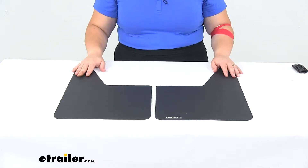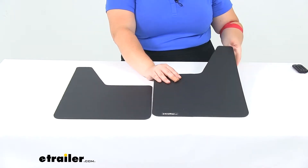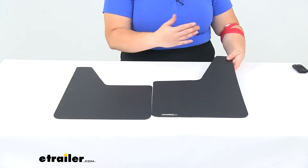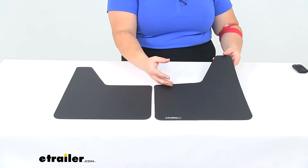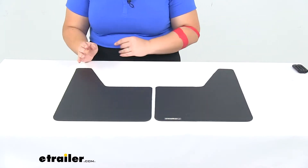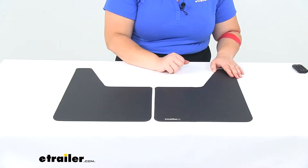Today we'll be taking a look at the Buyer's Products mud flaps. These are going to be a thermoflex material, so they're going to give you a nice fender guard for your vehicle, truck, or trailer. It's going to help to repel any kind of road debris from making impact with your truck, so it'll keep those road dings and dents to a minimum. It also helps to keep any mud spray down as well.